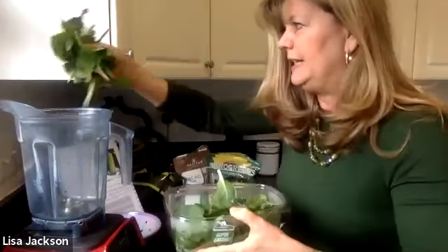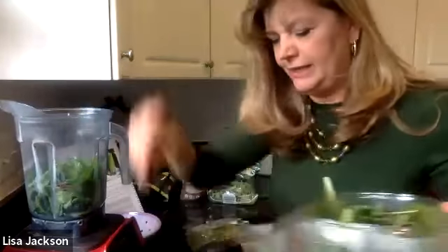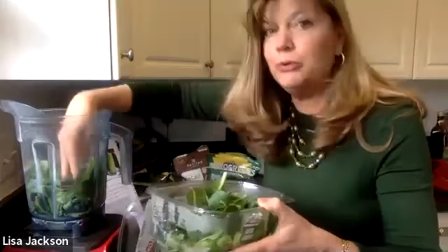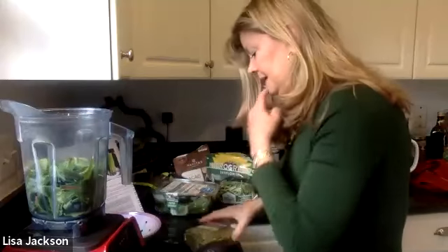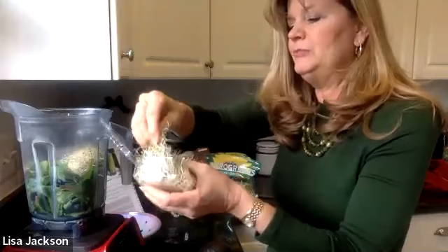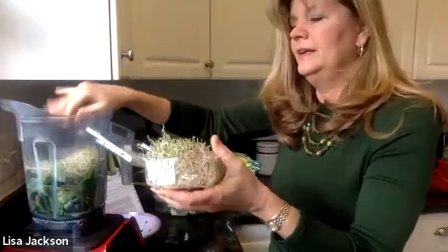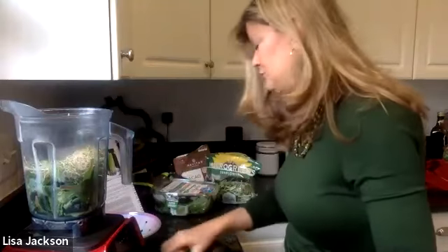I'm going to take a bunch of greens — I like to fill half my blender with greens. Greens are so important for me; I have a little genetic snip where I don't process folic acid very well, so I really need that folate from greens. I'm also throwing in a big scoop of broccoli sprouts, which are really great for balancing hormones and for detoxification of excess estrogen.